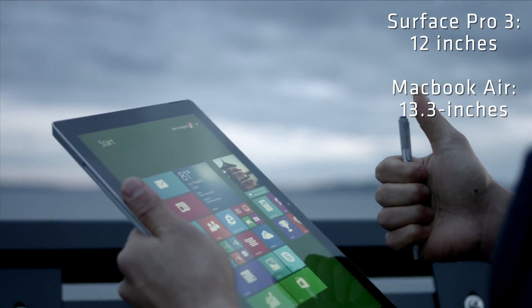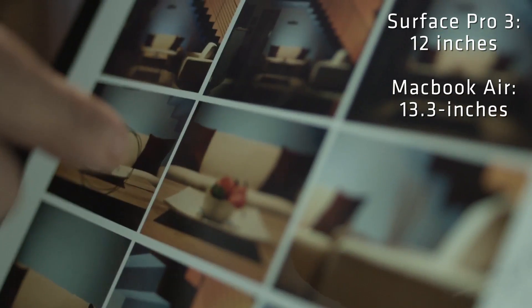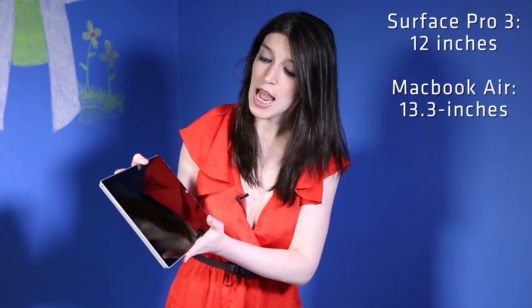The big difference, of course, is that the Surface Pro 3 can also act as a tablet. It's 12 inches and it has a 2160 by 1440 display, which means that it has even higher resolution than the MacBook Air, which is 1440 by 900. But in addition to having a full-capacitive touchscreen using these nifty touch covers, it's really designed to be a full functioning laptop.